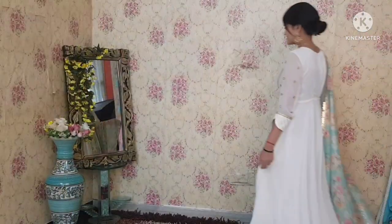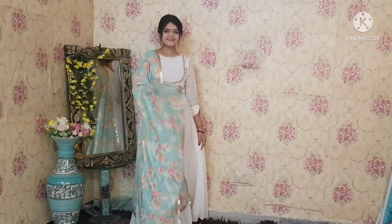In the next look, I have taken this floral dupatta. You can see this is our anarkali styled with the floral dupatta.